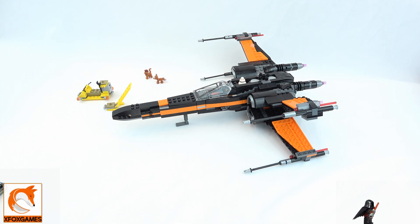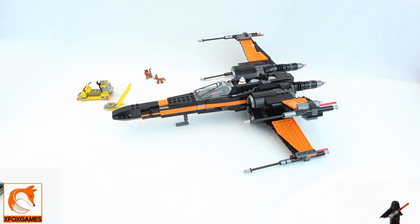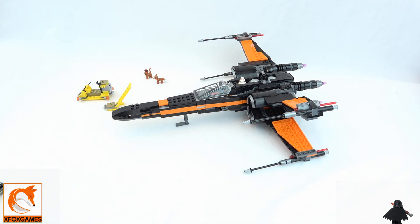We picked this one up at our local store for about 90 to 100 bucks. This is kit number 75102 — Star Wars Poe's X-Wing. As opposed to the Resistance X-Wing, they call this one Poe's X-Wing, but it's essentially the same thing.